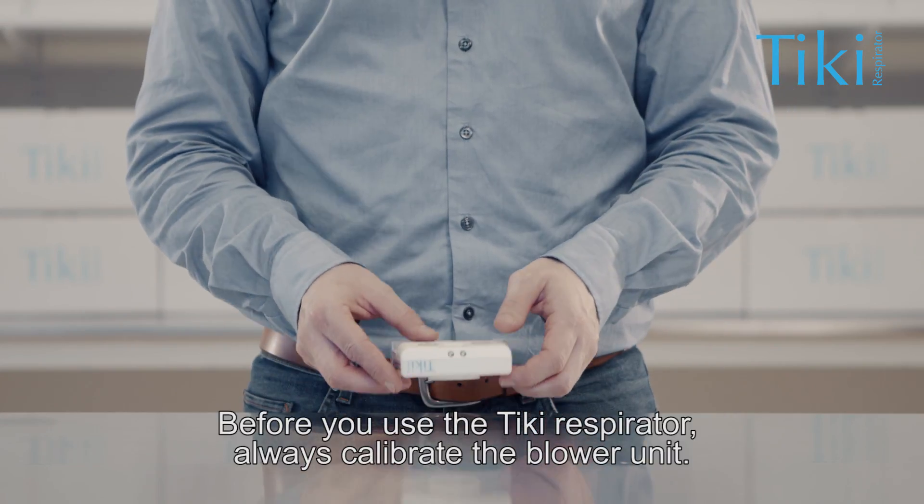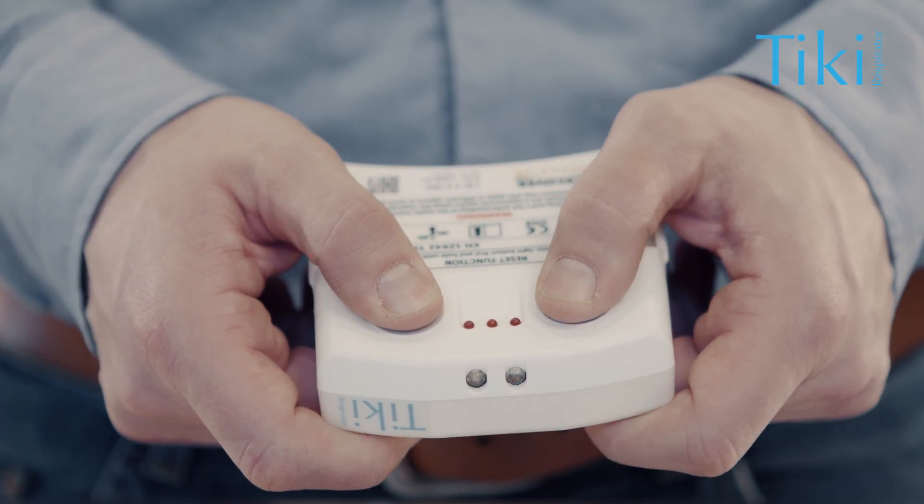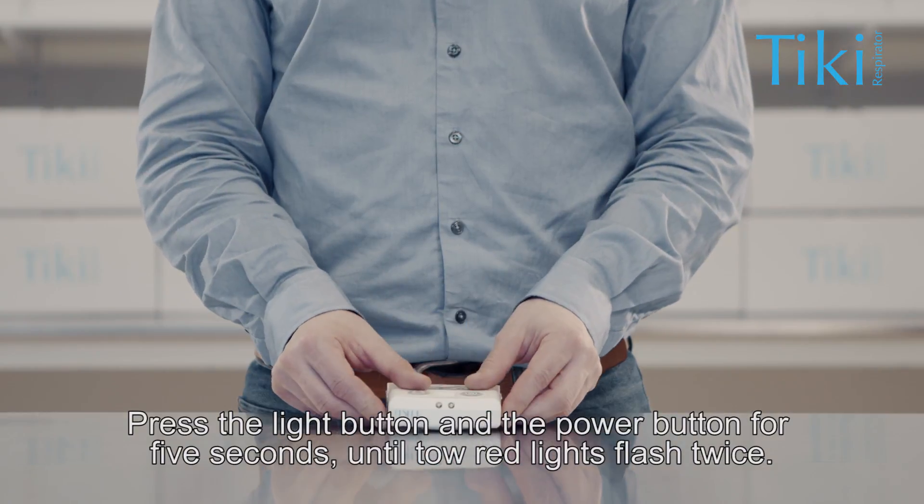Before you use the Tiki respirator, always calibrate the blower unit. Press the light button and the power button for five seconds until two red lights flash twice.